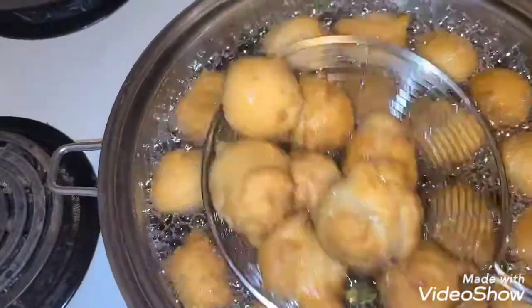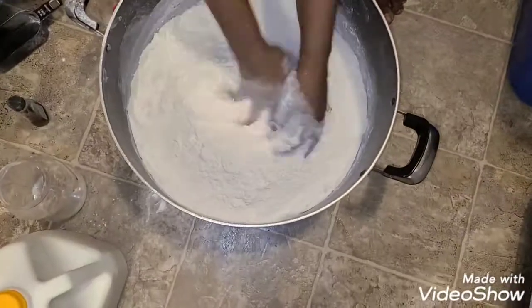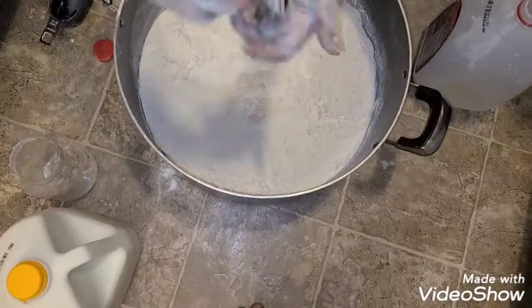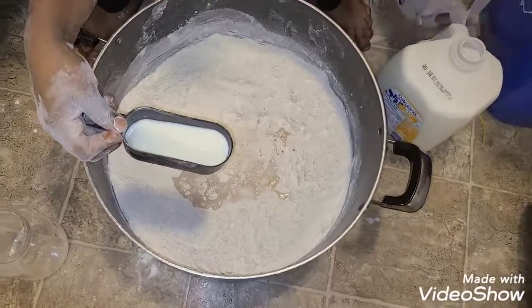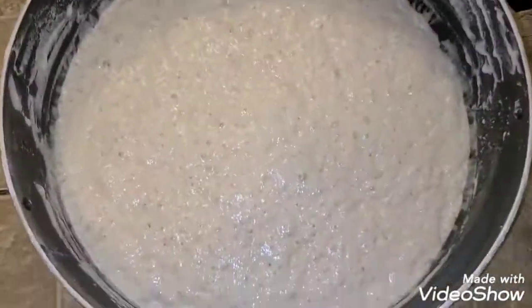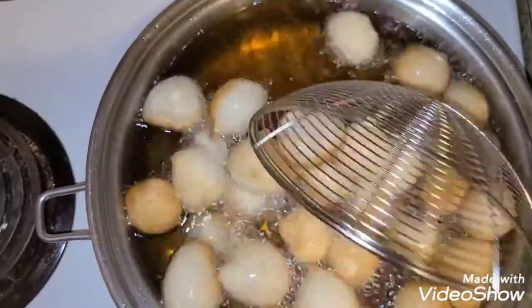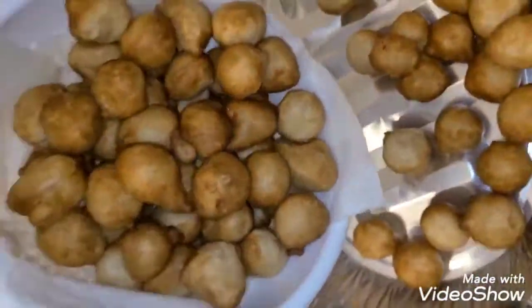This is me mixing my puff puff — yes, that's my son's leg; he always wants to see what I'm doing! I added vanilla flavor because I like it in my snacks. I left it for two hours — there was no time for overnight proving. I fried it and voilà, it came out great.